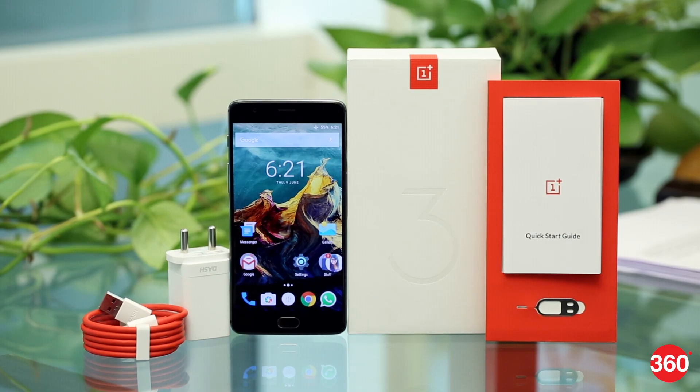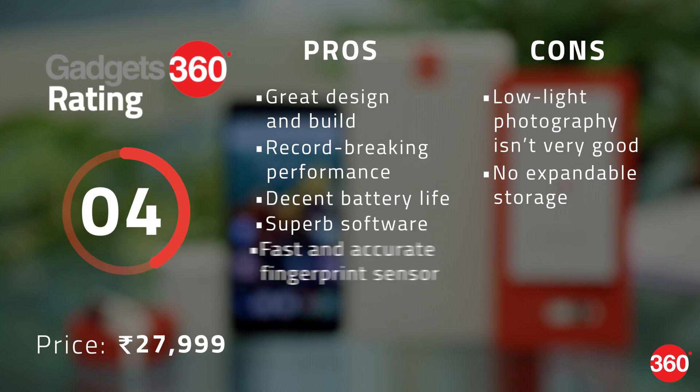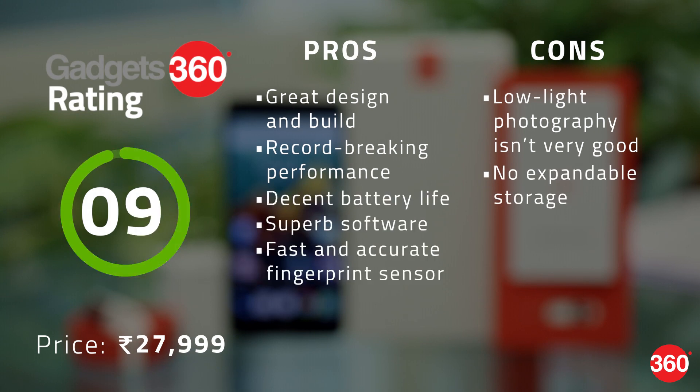The company has also finally scrapped its highly criticized invite system, and the phones will now be a lot easier to buy. The OnePlus 3 is a true all-rounder and one that checks all boxes. It looks great and is built well. It has great software, a decent set of cameras, good battery life, and chart-topping performance, making it one of the best Android devices you can buy today — and all of this at a price that undercuts a lot of flagship smartphones.